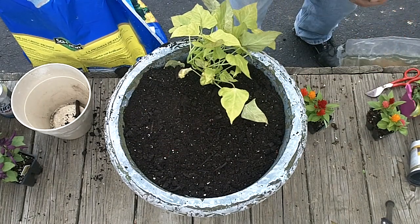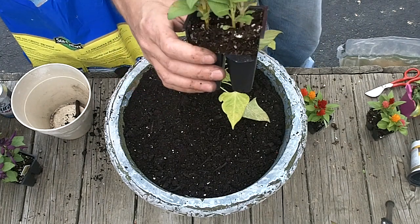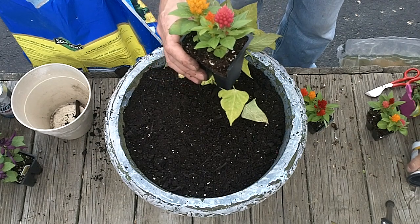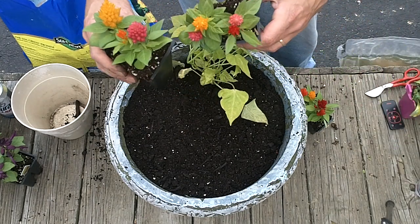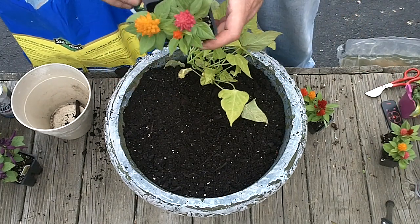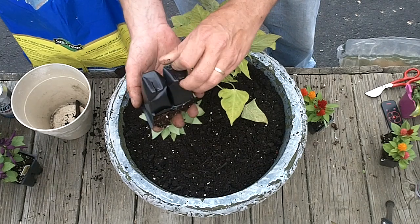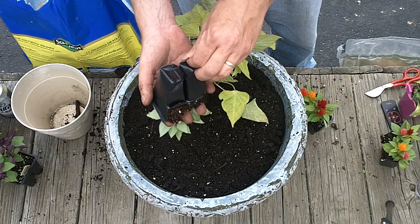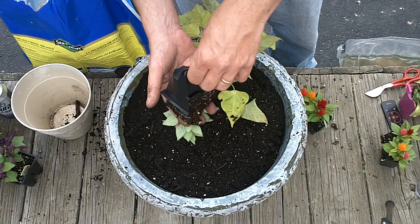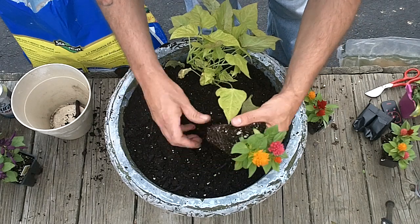In the middle I'm going to put — let's see if I can get this name right — they are Ciliosa. Maybe. Lots of different colors, pretty neat. They get about 8 to 15 inches tall. Pop these bad boys out of here, put a few of these in the middle.